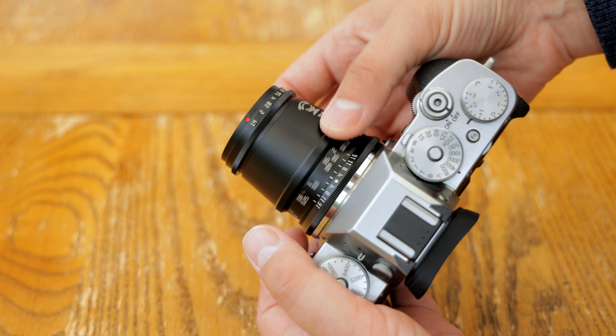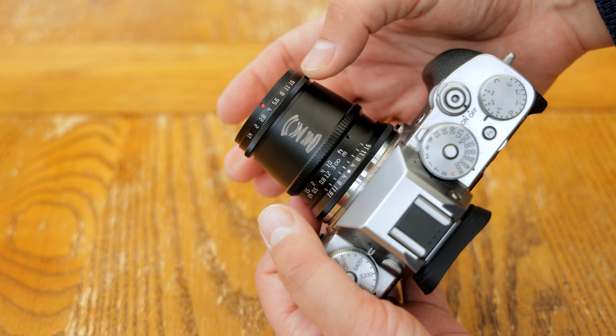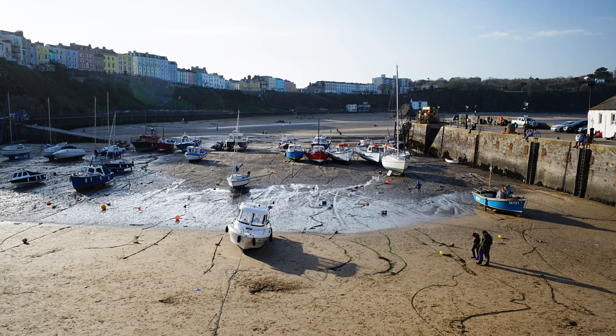Overall, its design certainly looks a little unusual, but in every other way it's a typically good quality, metallic, manual focus little Chinese lens. Now then, on to image quality.